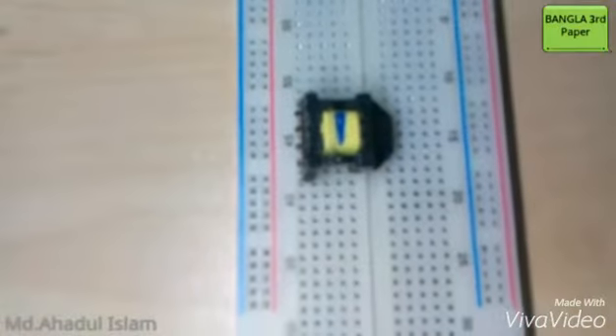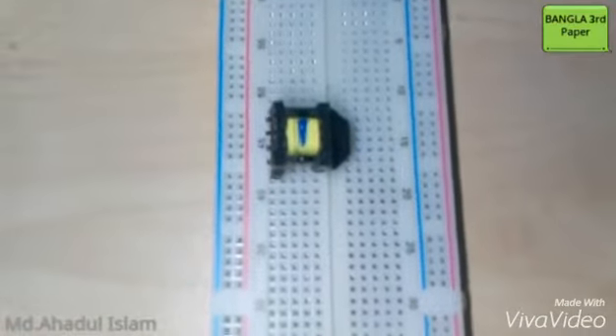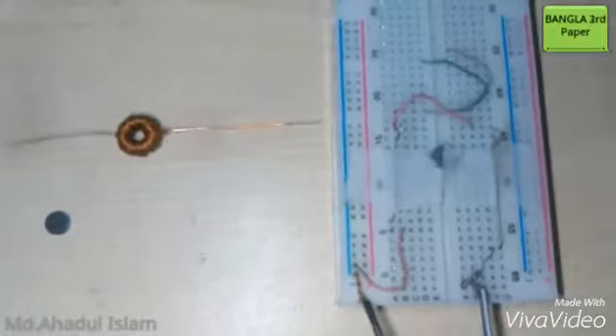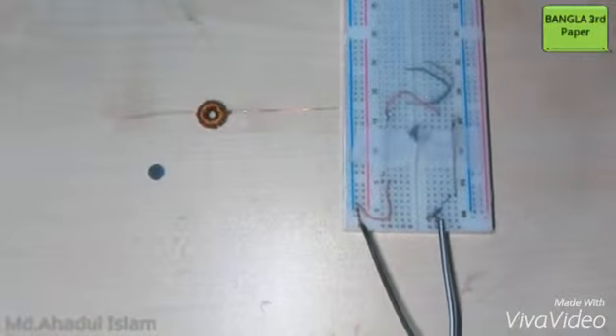For making the coil, you can use that little transformer — I got it from my old mobile charger. Now you have to make a structure like that by using a little piece of wire.